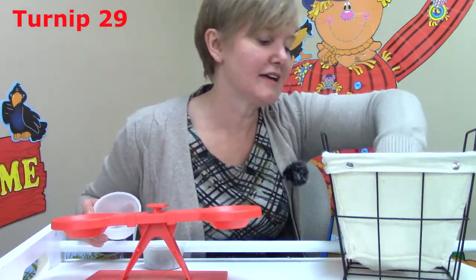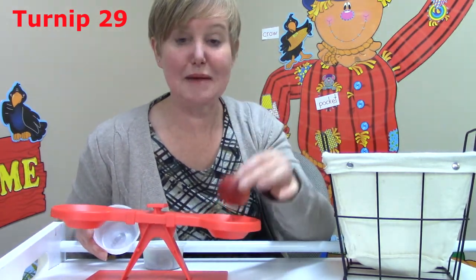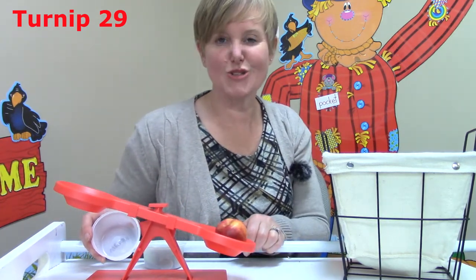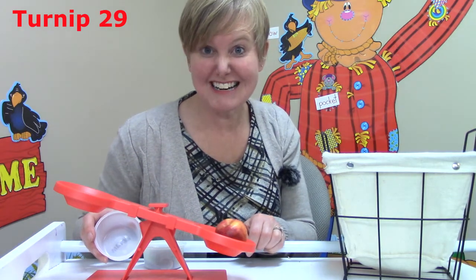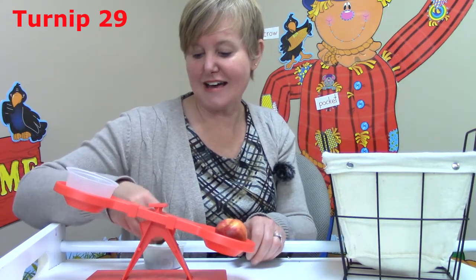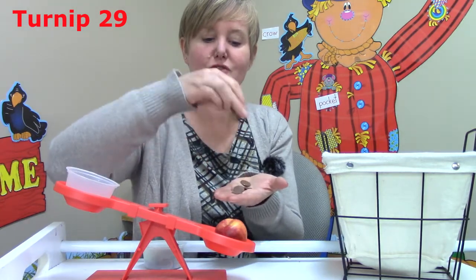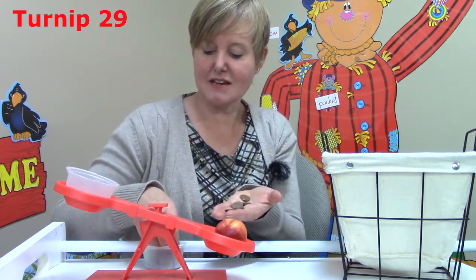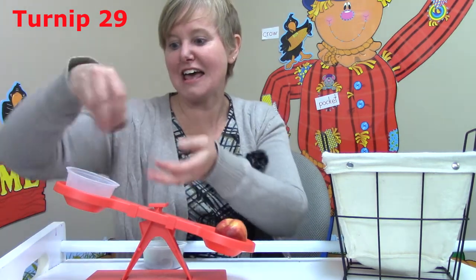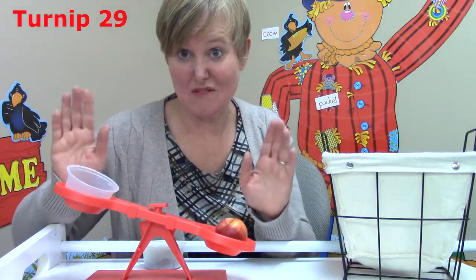Let's try it with an apple. I want you to guess first — how many pennies do you think our apple weighs? Do you think it will be more than twenty-nine or fewer than twenty-nine? Let's try. I'm going to start with ten pennies. One, two, three, four, five, six, seven, eight, nine, ten. I have ten pennies. It didn't make our balance move at all.